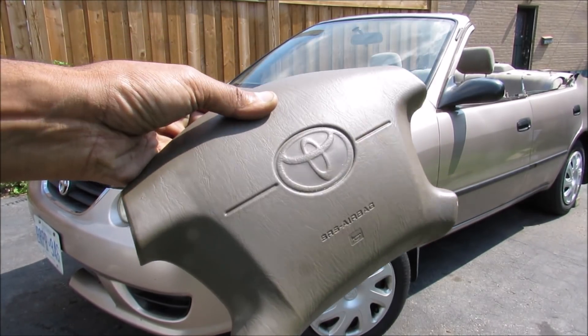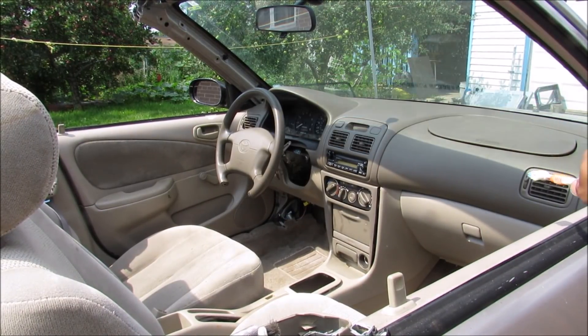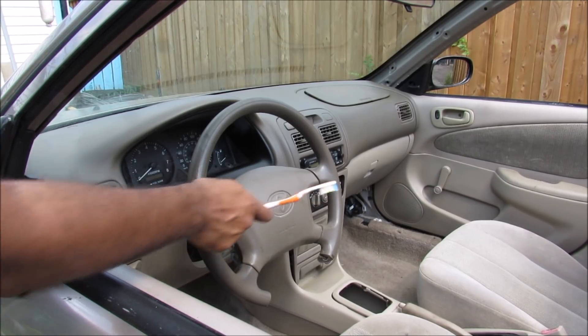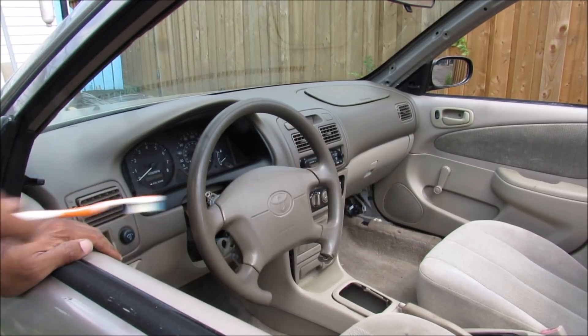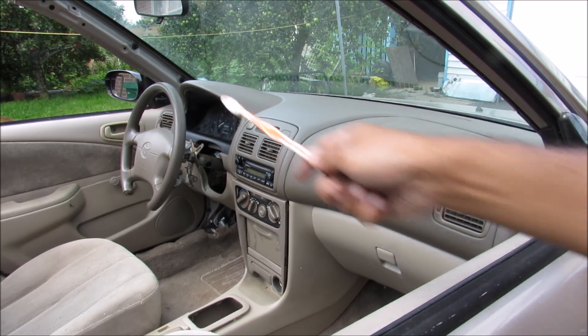Today we're going to see if the force from a deploying airbag can lift a vehicle. Most modern vehicles come with dual front airbags to protect the vehicle's occupants from hitting the dashboard during a collision. The driver's side airbag mounted to the steering wheel is meant to deploy straight out, however the passenger side airbag is mounted flat on the dashboard so it will deploy in a sideways direction.